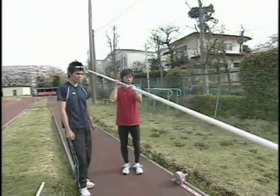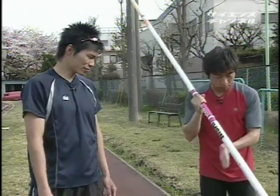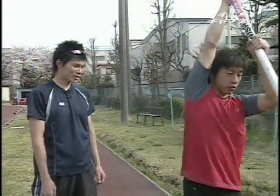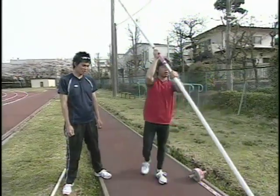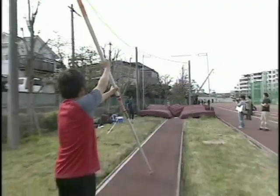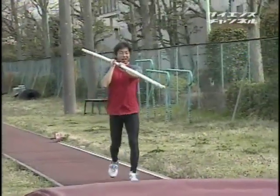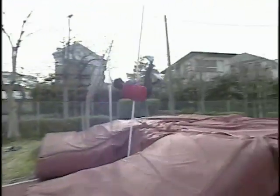まずは自分が一番届くところ、ボックスの高さが20センチあるのでそれより20センチちょっと上を持って、ポールをボックスについて向こうに行けばいいんですね。手は絶対離さないでください。左足で踏み切って右足をビューンと、ポールの右側を通る感じです。いただきます。おー、超えた！うまいですよ、初めてにしては。